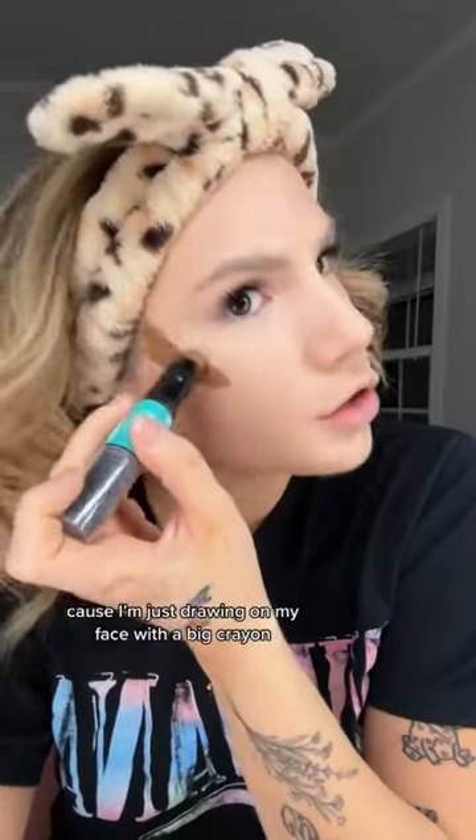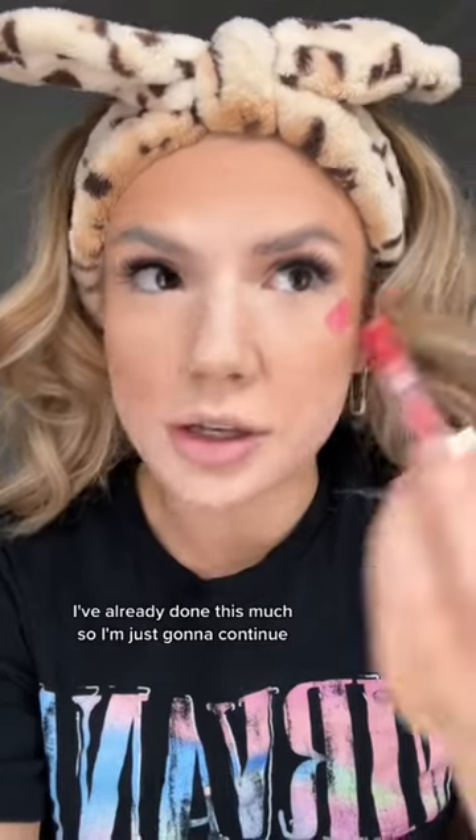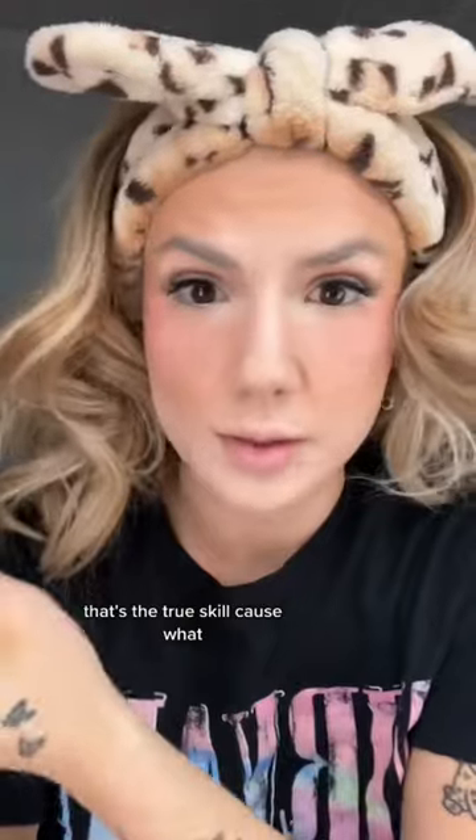This part is kind of fun for me because I'm just drawing on my face with a big crayon. I think I did something wrong. I've already done this much, so I'm just going to continue. How does she control the product when she's putting that much of it on her face at one time? That's the true skill, because what?